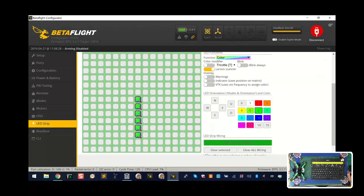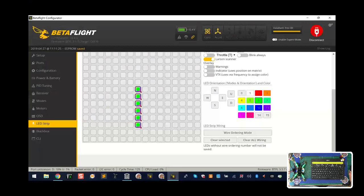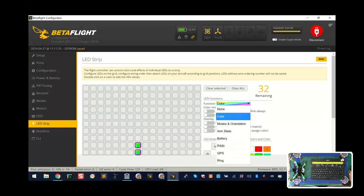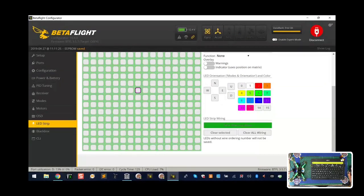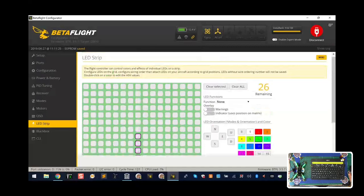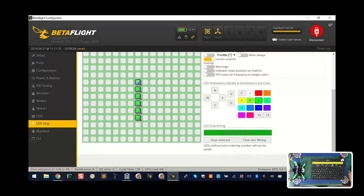If you want to change it, clear your selected, clear all the wiring, and start over. Go back to Wiring Order Mode, go zero through five, highlight them all, set the LED function to Color, enable Larson Scanner — this time let's use blue — and click Save. Now you can see the color has turned blue. That's how you associate the LED settings.